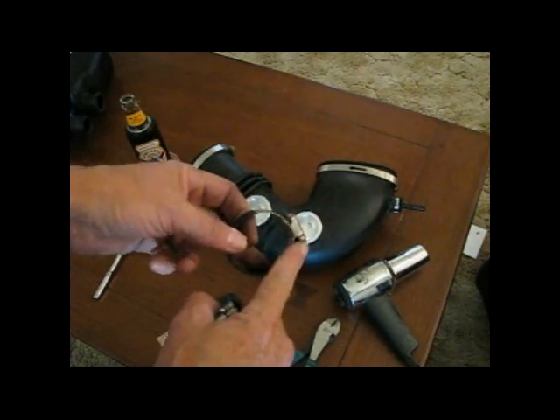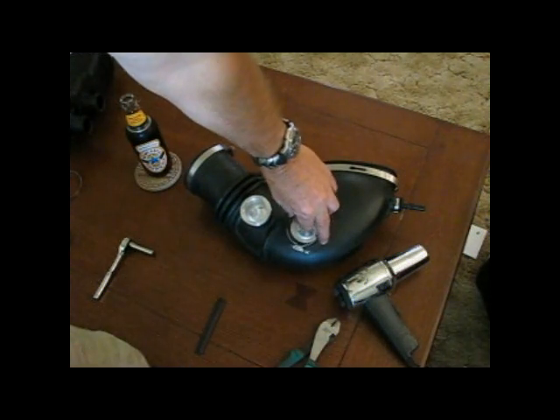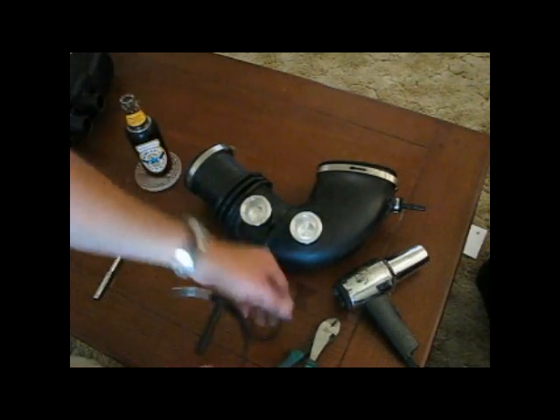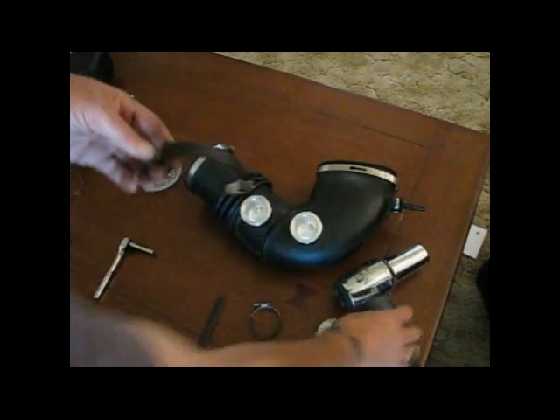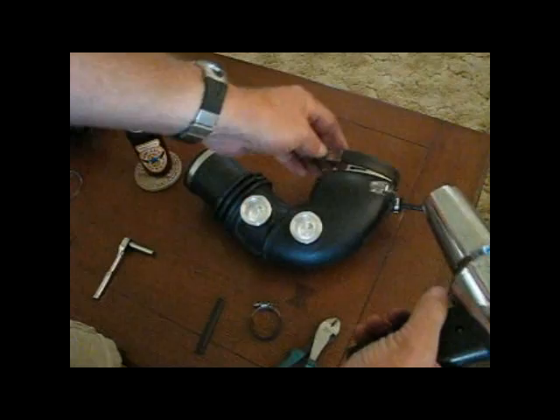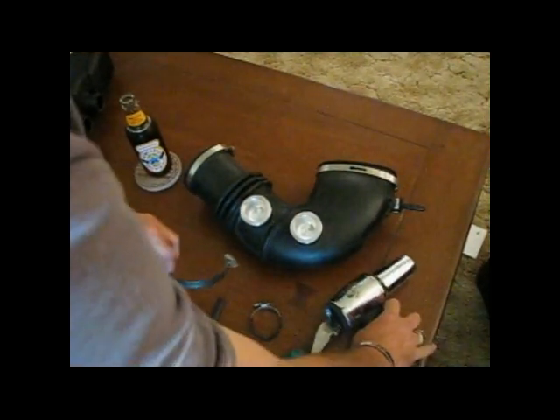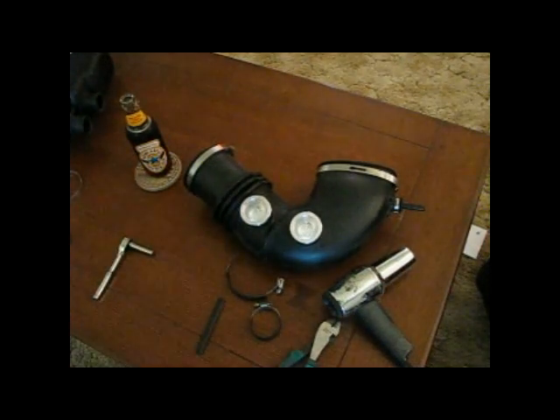I only went so far because this is going to be in the back — out of sight. We're going to have this positioned to the rear where nobody will see it. Then I just break out the heat gun and start shrinking it. When I'm done, I'll come back and we'll do the final steps.